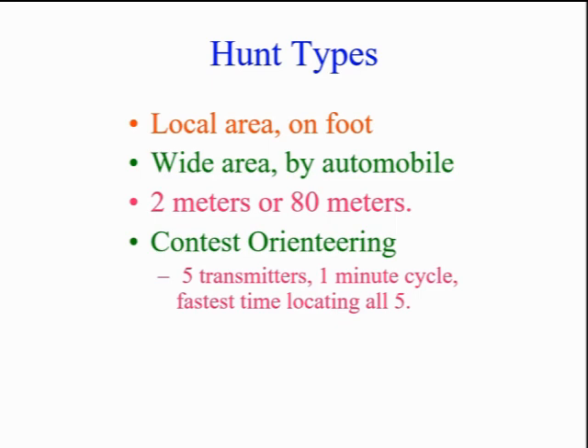80 meters has fewer reflections and false signals. The contest form of hunting is referred to as ARDF, Amateur Radio Direction Finding. It's an international sport within ham radio, featuring both VHF and 80-meter hunts. Check online for the details.